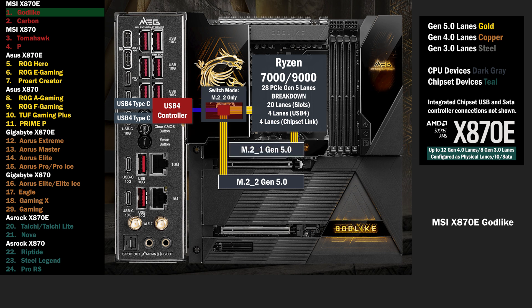4 lanes go to the first M.2 at Gen 5. 16 lanes go to a switch, connecting 2x16 slots. If only the first one is used, all lanes go to that slot. If the second one is used, the first drops down to 8 lanes, and 8 lanes go to the second.